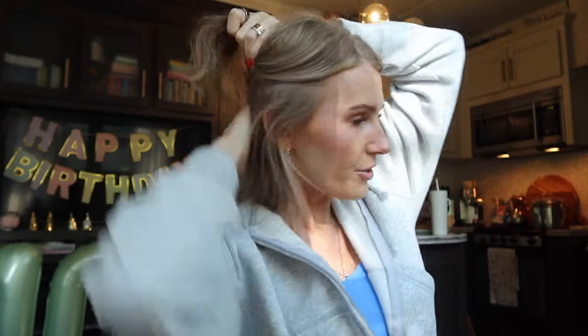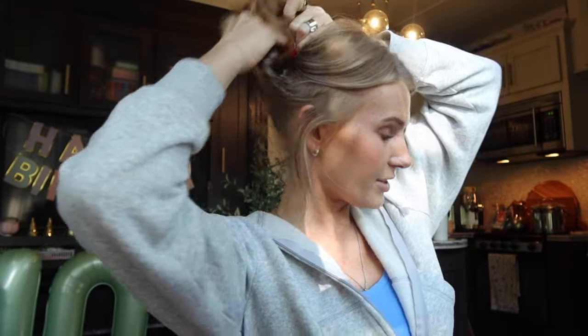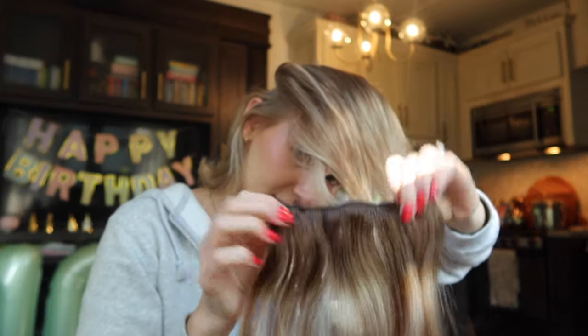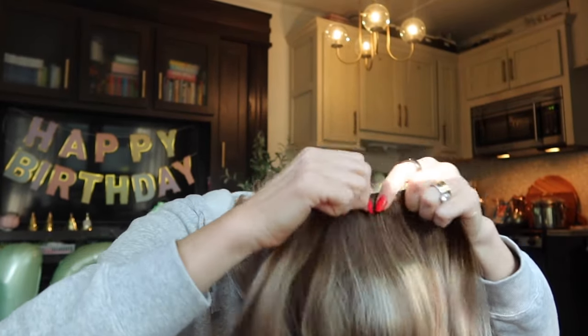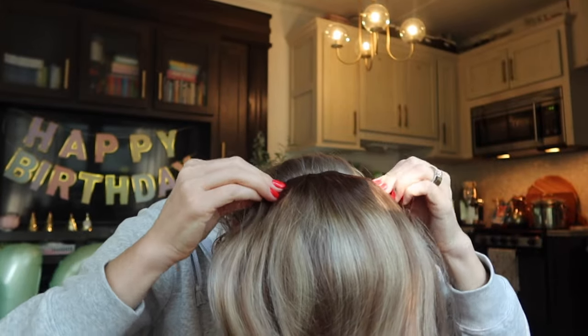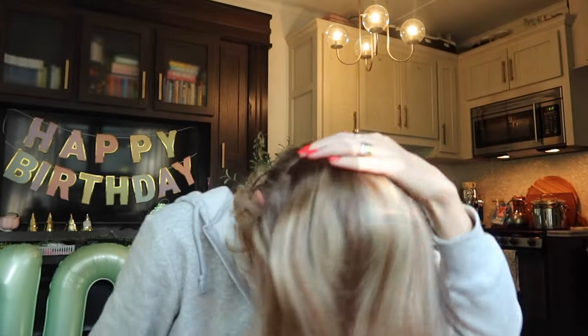I'm going to try to accomplish this look today. To start, I'm going to part my hair a little higher so I have a lot of hair underneath to flip up and cover the extensions. I think I can get away with one row of extensions. I'm going to clip a three-piece extension piece right here. Okay, so this is what we're working with.